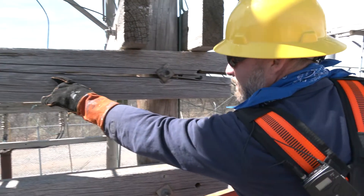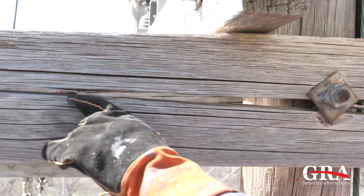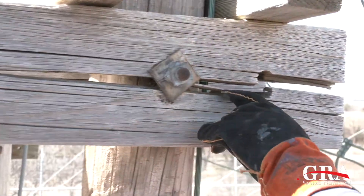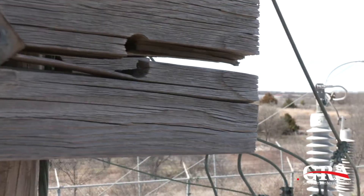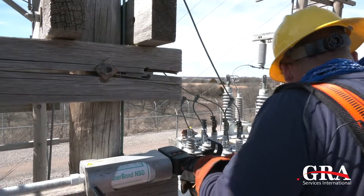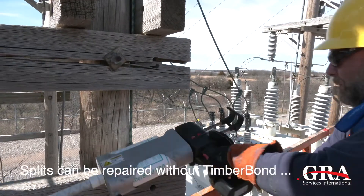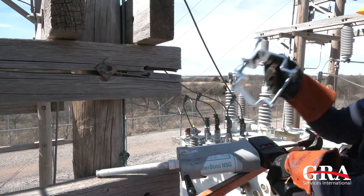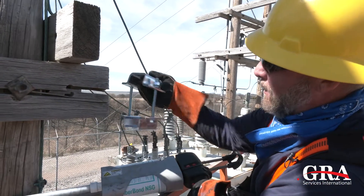Here's an example of a severe crack. It started right here with this bolt, all the way down through here. We're going to put the timber bond in the crack and we're going to clamp it with a Strong Arm on the end.